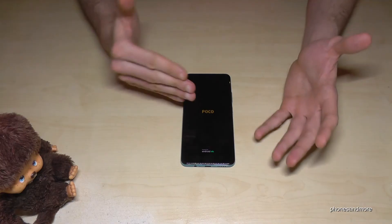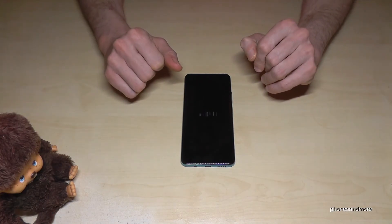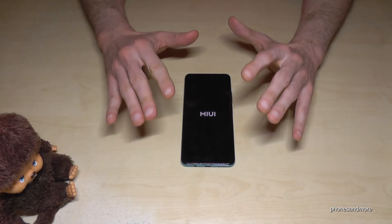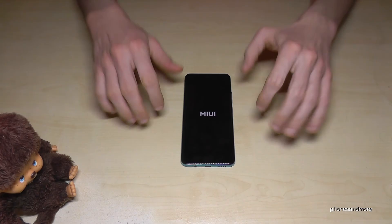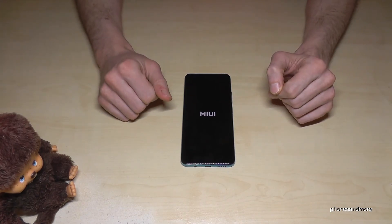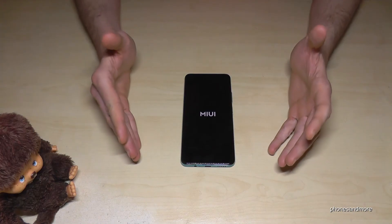If you had a problem before, I hope it's fine again after this reset. And if you want to resell the phone, I wish you all the best and a great price. Thank you so much for watching — I hope I could help you.